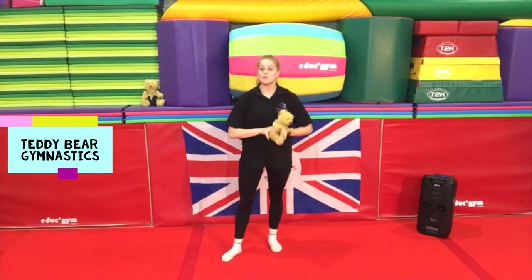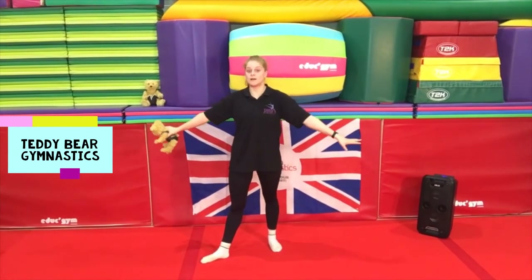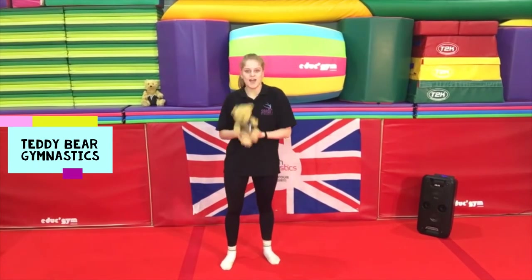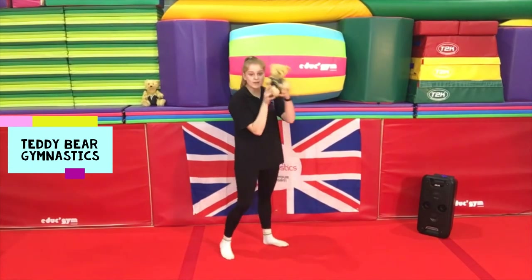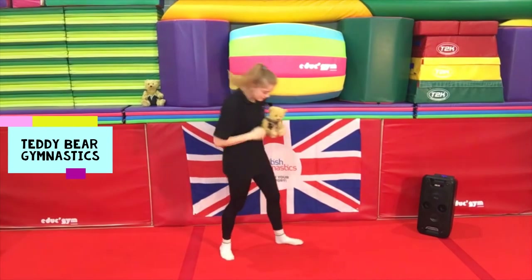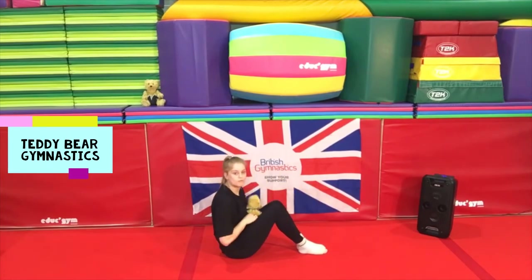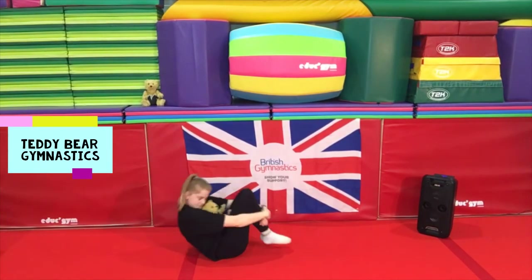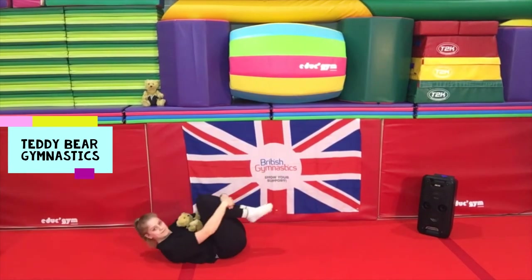Okay guys, now we're going to move on to our activities. Just make sure the space around you is all clear so there's nothing anywhere near you that you can hurt yourself on. So the first skill we're going to learn is our tuck rolls. With Rupert, I'm going to sit in a lovely tuck position and hold him in between my knees and my chest — hug him tight with my knees — and see if I can roll onto my back. Why don't you give that a go, just see if you can roll on your back.